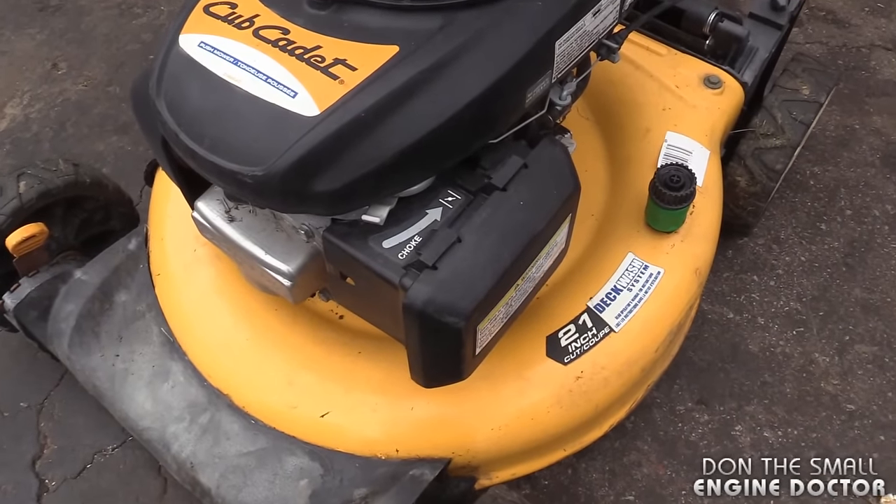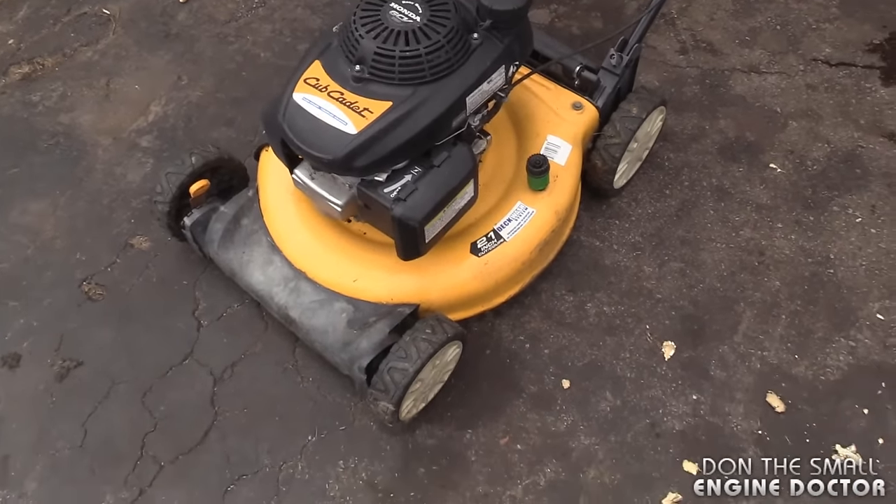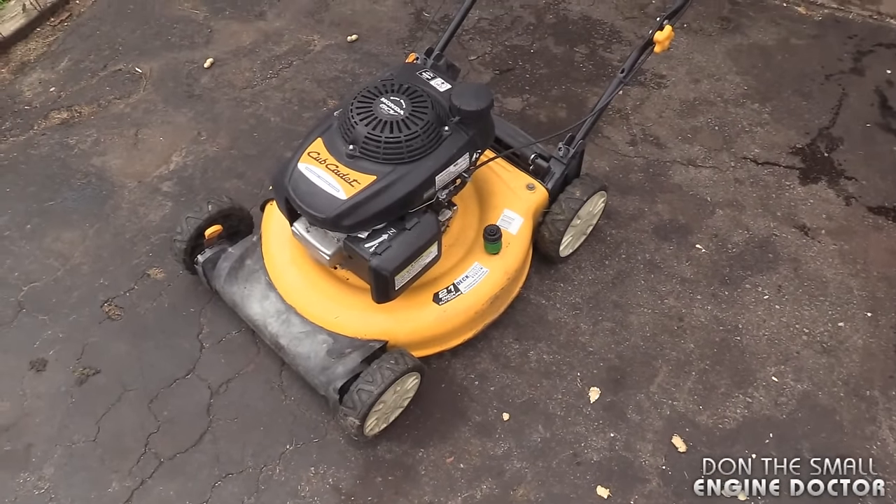What's causing that is a lack of fuel to the engine, so it's a carburetor issue. I'll take the lawnmower back into the shop and show you how to fix this.